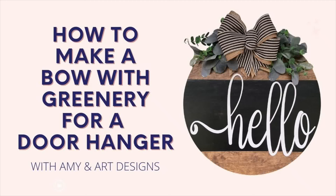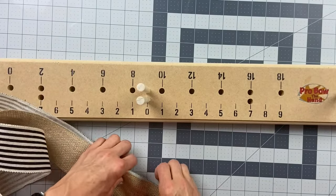Hey y'all, this is Amy Green from Amy and Art Designs, and today I'm going to show you how I make a bow with greenery and attach it to a door hanger. Make sure to hit the subscribe button — I'm so excited to show you how to do this, so let's get into it.